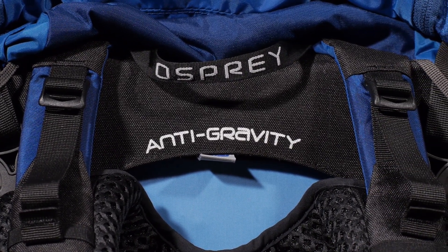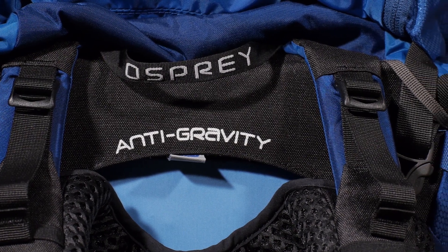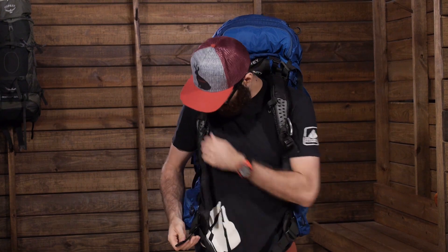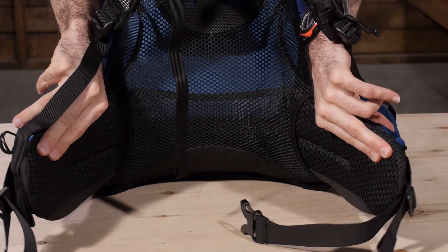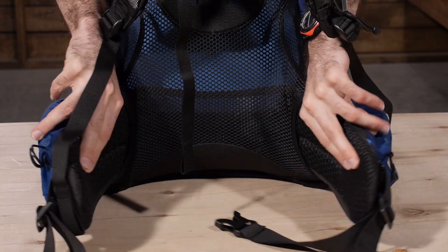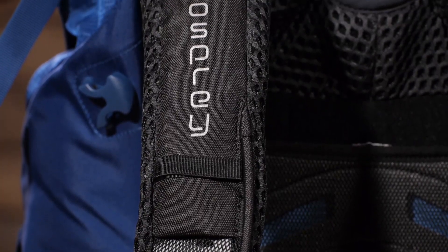This framing creates a super strong base for securing heavy loads while comfortably transferring those loads to the hips. The hip belt creates tension when opened to provide an airy, body-hugging fit, and the soft contoured shoulder straps wrap around your torso like no other pack.